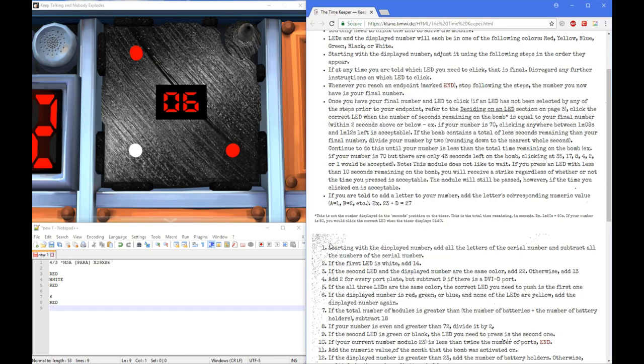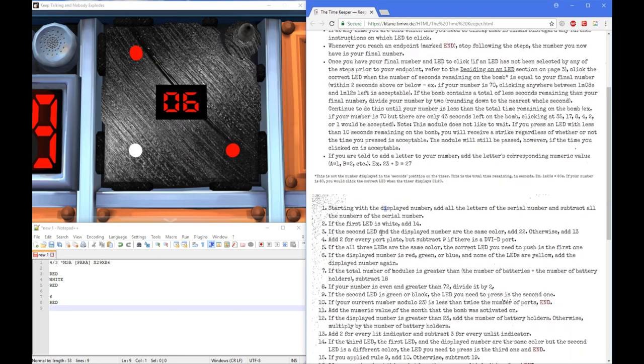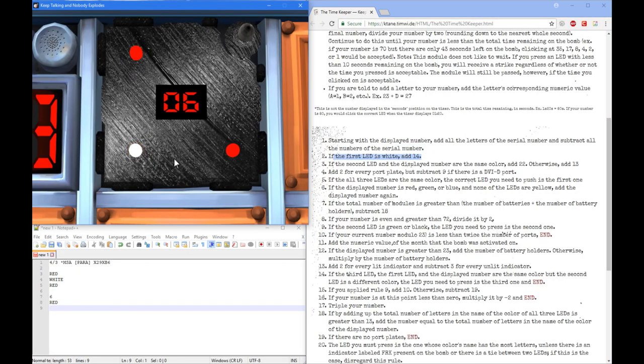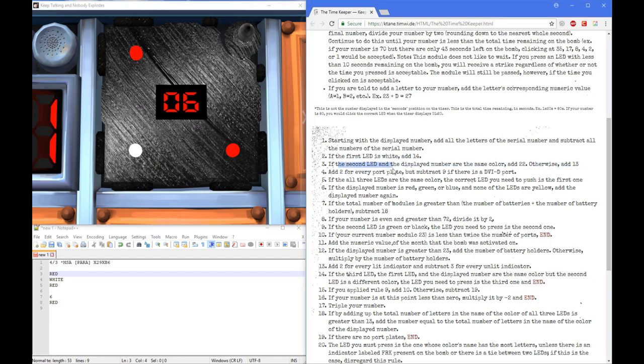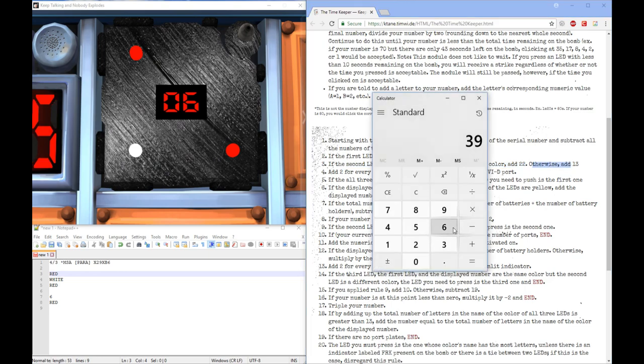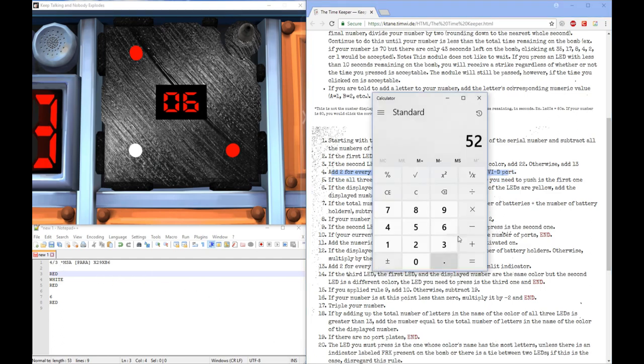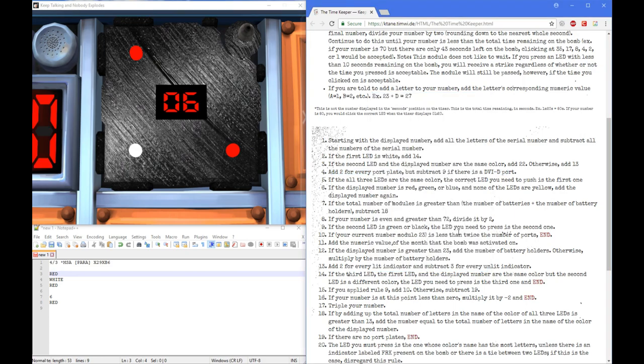Next, if the first LED is white — the LEDs do go in reading order, so the first LED is red in this case, so it's not white, skip that. Next, if the second LED and the display number are the same color, add 22, otherwise add 13. So we're going to add 13 to our number — that gives us 52. Add 2 for every port plate but subtract 9 if there's a DVI-D port. We only have one port plate with a parallel, so we add 2. We've got 54.